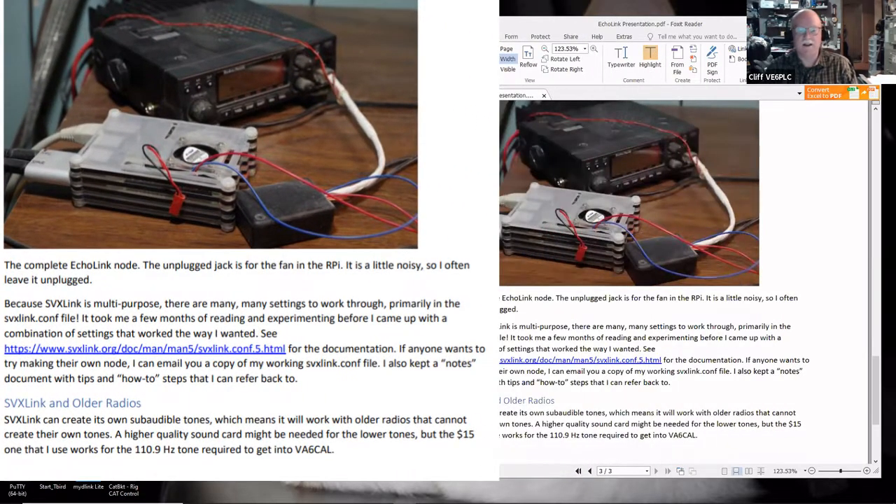This is the picture of the completed setup: 2-meter radio, the Raspberry Pi, the interface box, USB port, Ethernet cables going to the router, and away we go. The unplugged jack is for the fan in the Raspberry Pi — it's a little noisy so I often leave it unplugged. It doesn't seem to run hot, and having it in the basement keeps it cooler. Because SVX Link is multipurpose, there are many, many settings to work through, primarily in the SVX Link config file. It took me a few months of reading and experimenting before I came up with a combination of settings that worked the way I wanted.